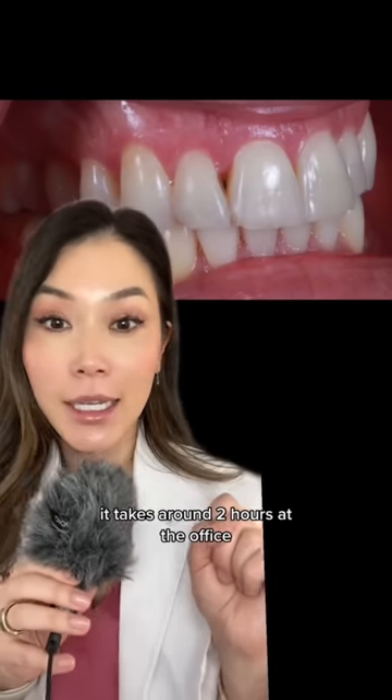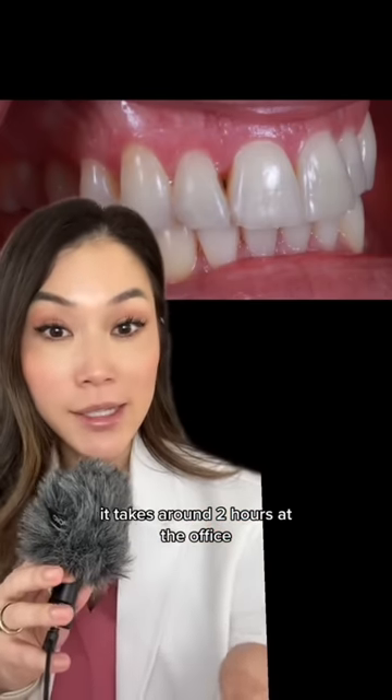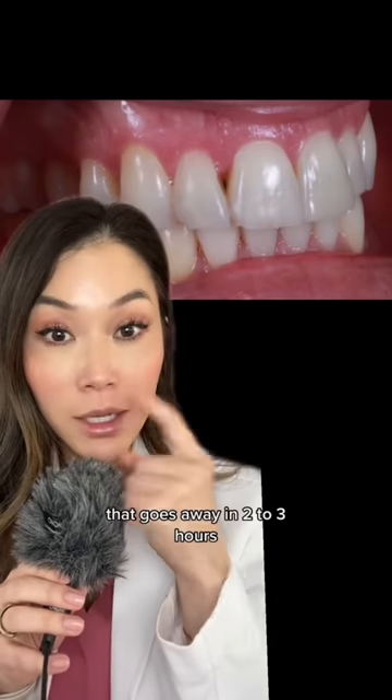To treat a black triangle like this, it takes around two hours at the office under local numbing that goes away in two to three hours. And what we do...